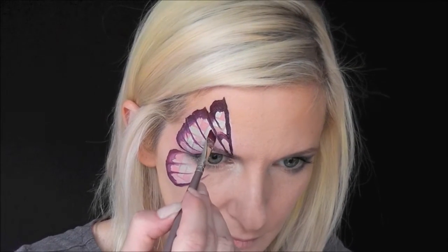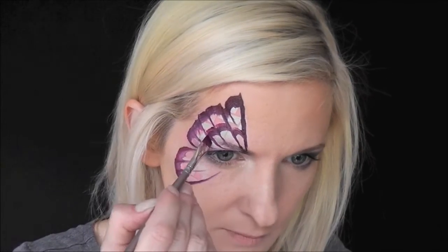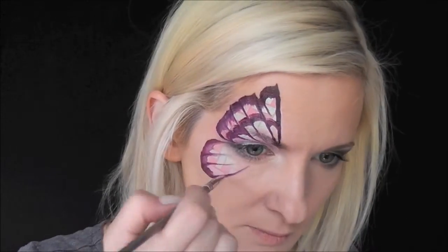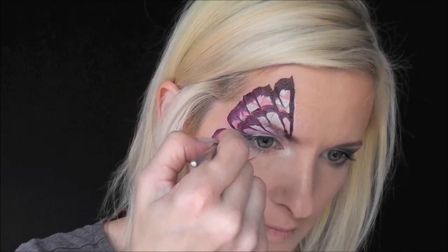Now I'm going to go in and paint some secondary details — these are like U-shapes connecting the lines. It just gives the butterfly a little more interest if you have time. I just love these angled shader brushes for doing super quick butterflies at events.